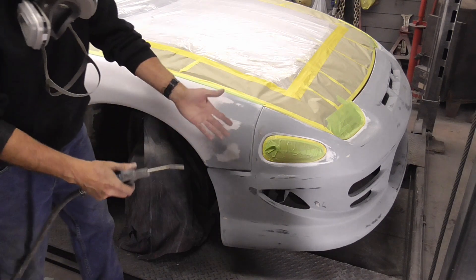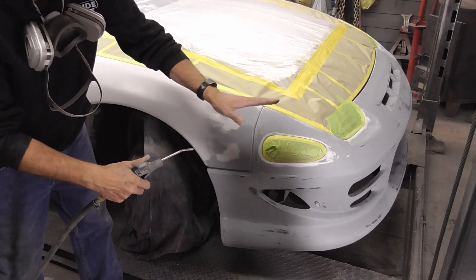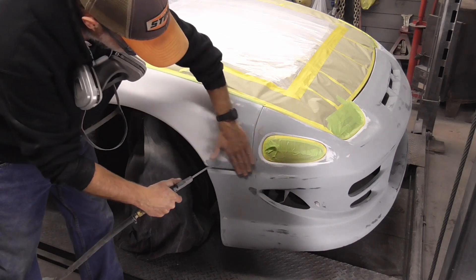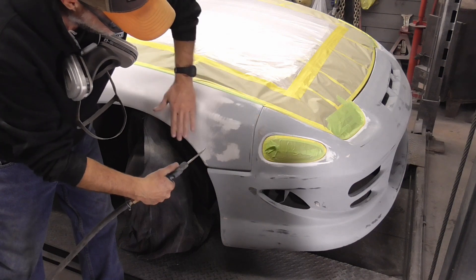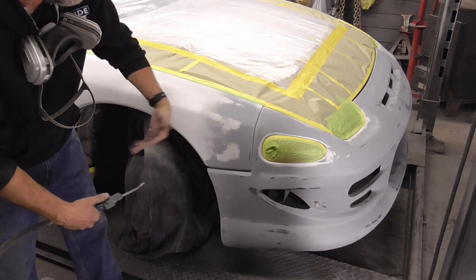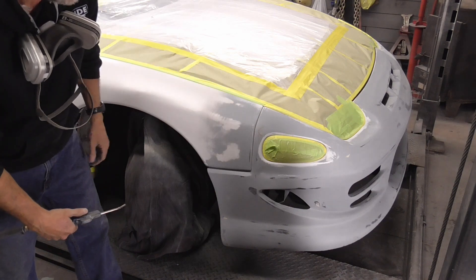After wiping it down with wax and grease remover, I like to take my hand — it's always dry because you're working with dust — and feel or wipe as I blow. You'll feel some dust, and that dust would end up in your paint job if you didn't do this. Plus, we're going to tack cloth it.